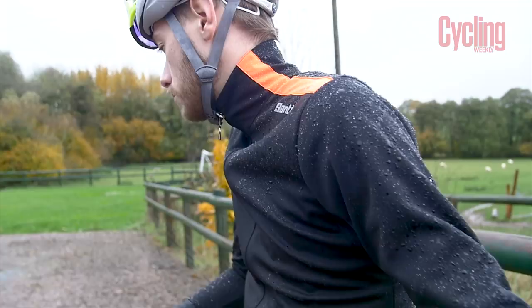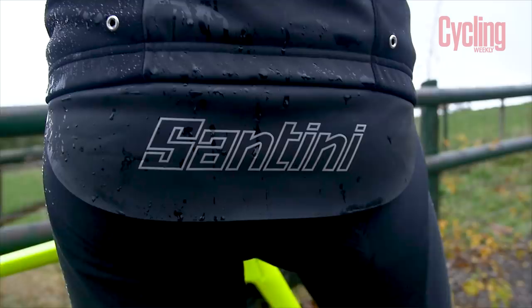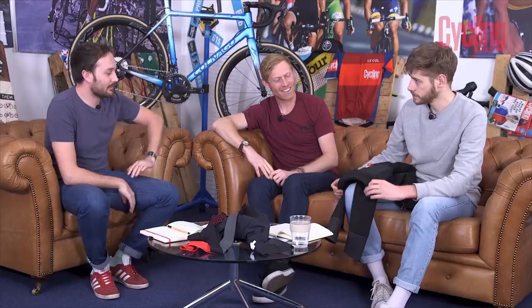It does have some reflective detailing. The price is 210 pounds, which isn't as expensive as I thought it was going to be. If you look at our winter jackets test, most if not all were 215 to 210 pounds plus. That's a good jacket — it's a brilliant, really good jacket. I'm quite jealous actually.